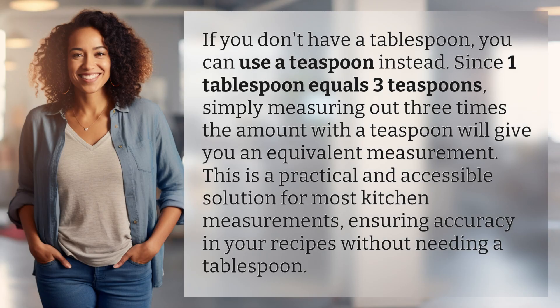If you don't have a tablespoon, you can use a teaspoon instead. Since one tablespoon equals three teaspoons, simply measuring out three times the amount with a teaspoon will give you an equivalent measurement. This is a practical and accessible solution for most kitchen measurements, ensuring accuracy in your recipes without needing a tablespoon.